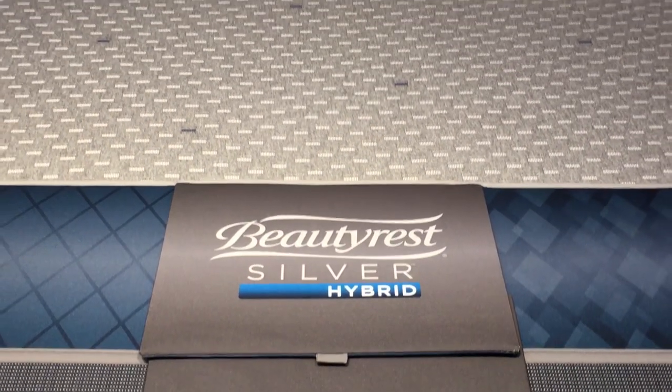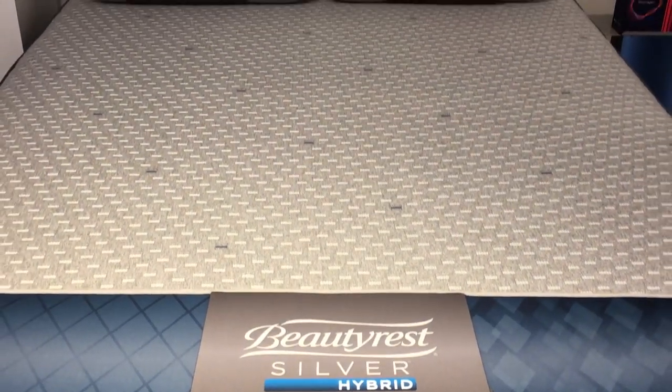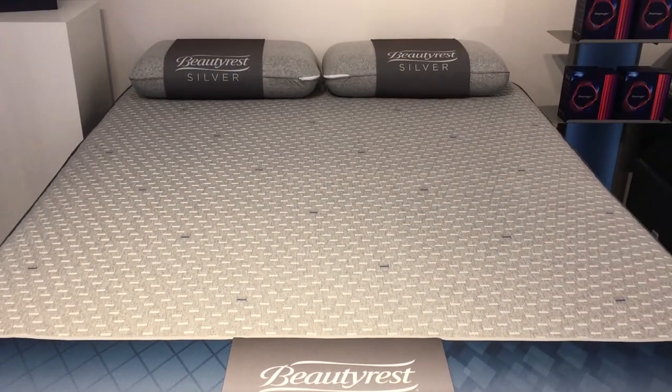Hi, I'm Mike, founder of GoodBed.com. Today we're going to be walking through the Beautyrest Silver Hybrid Collection, which is new for 2017 and replaces the Beautyrest Recharge Hybrid that you may see in stores even still for the first few months of this year. We're going to walk you through just a few of the models in the collection and also highlight some of the features that they have in common.